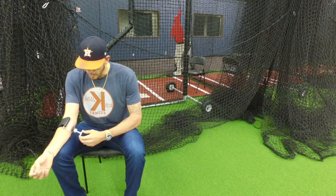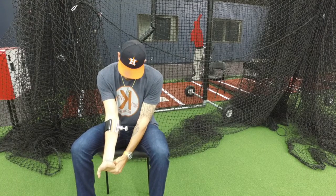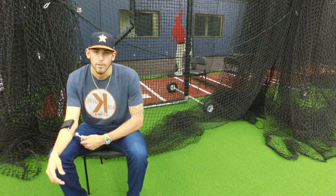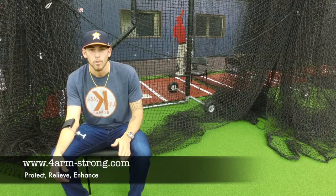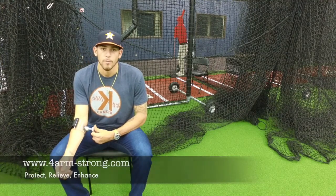The device is incredible. It's really easy to use and it's become part of my regular routine every day. I'd strongly recommend it to anybody out there that's looking for a good device to help them get activated and get ready for their day. It also helps you save a little time from having to go see your trainers or having to go work with anybody. It's kind of something you can do yourself right from your locker. So forearm strong device — something I use regularly and strongly recommend. So let's go.